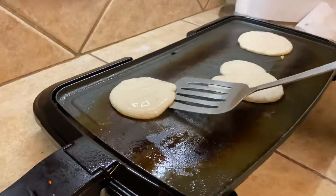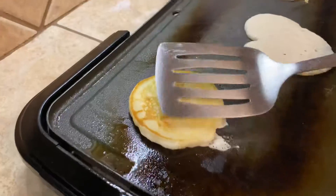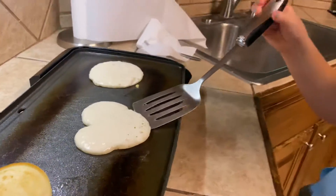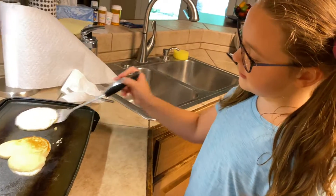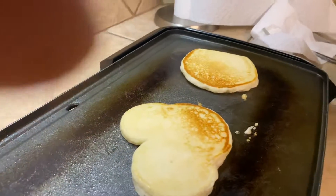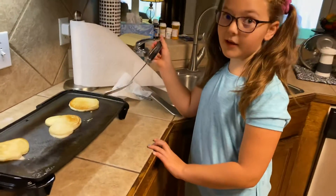I think this one is ready. Make sure you don't flip it up in the air — just flip it with your wrist like this. Don't squish them down like me, because that would make really flat pancakes.